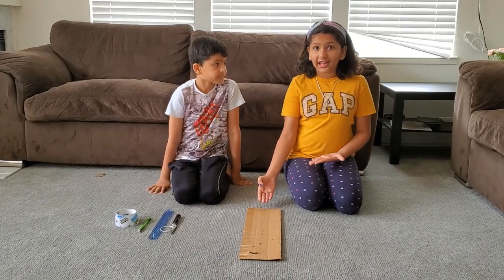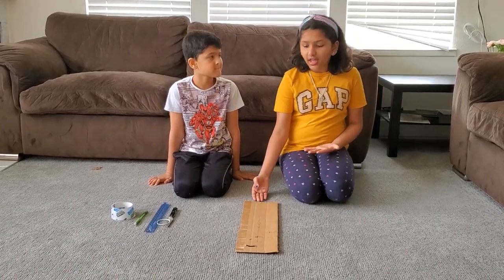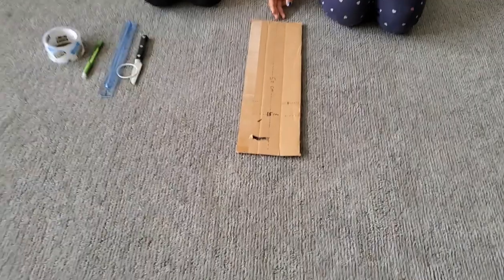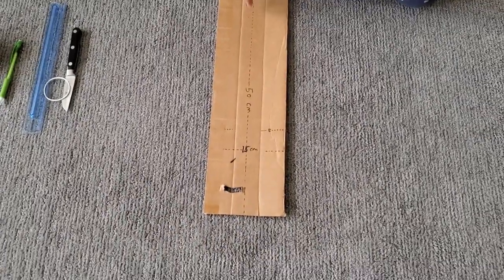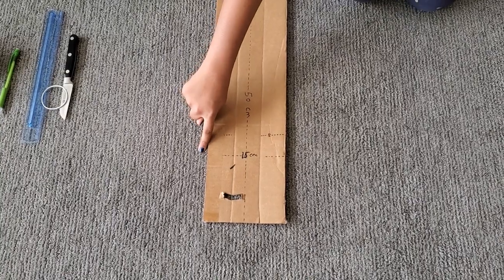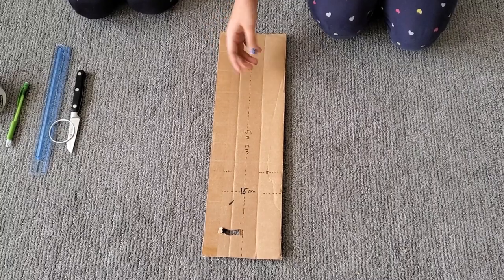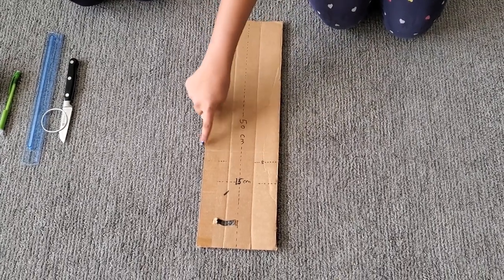We have opened up one leg of the tripod to show you guys how to fold it. So we need three pieces of cardboard, 50 cm long and 15 cm wide. We have divided it into three parts, 5 cm each.